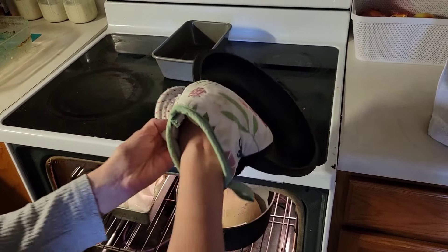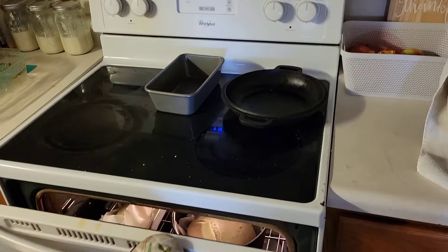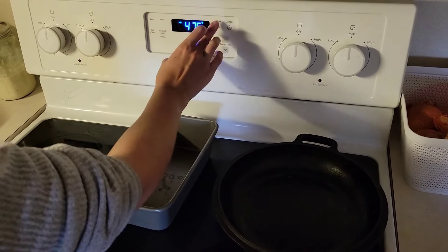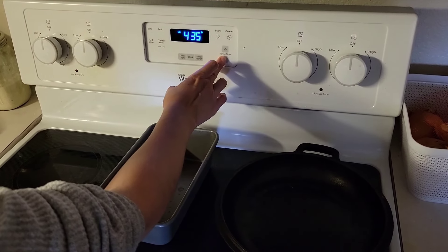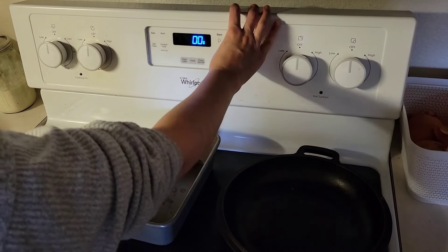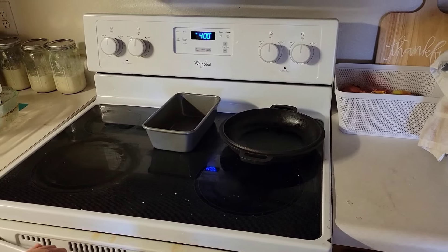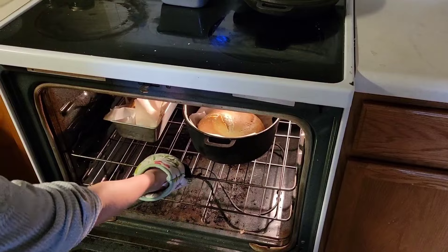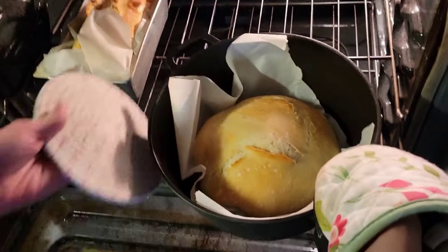Take the lid off and now we're going to turn the oven down to 400 and bake for 25 minutes. The timer just went off and sometimes I put it in for an extra five minutes, but these look nice and golden so I'm going to take them out now.